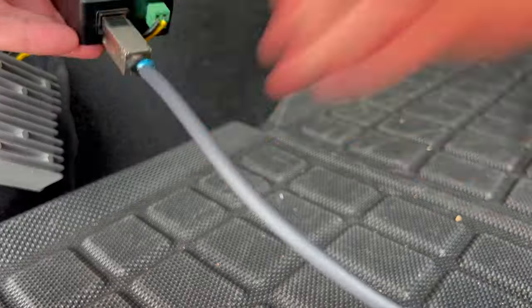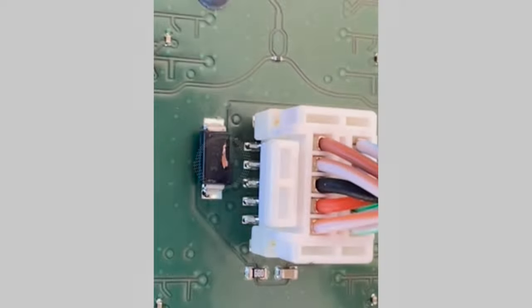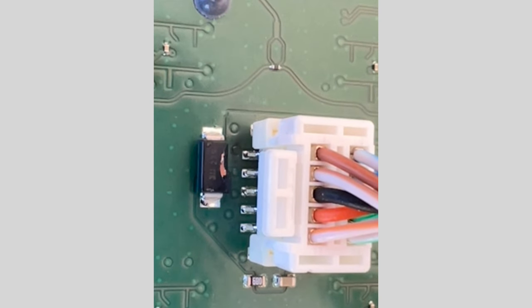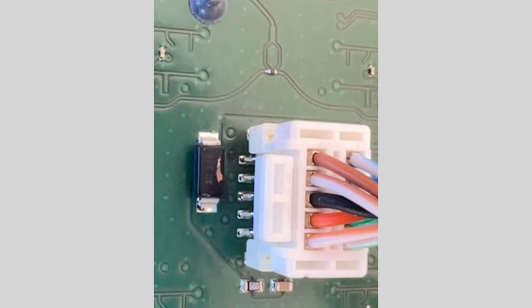I plugged it in, wired it up, got a zap, and got the smell of burning electronics briefly. This is the component that I think burnt — it's right near the ethernet connector on the PCB board. If you can help me identify this part, maybe I can replace it. I did bring a soldering iron on our trip.